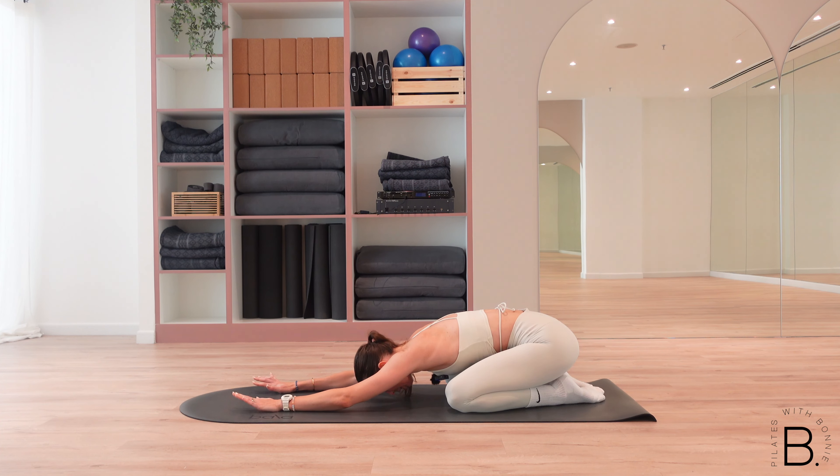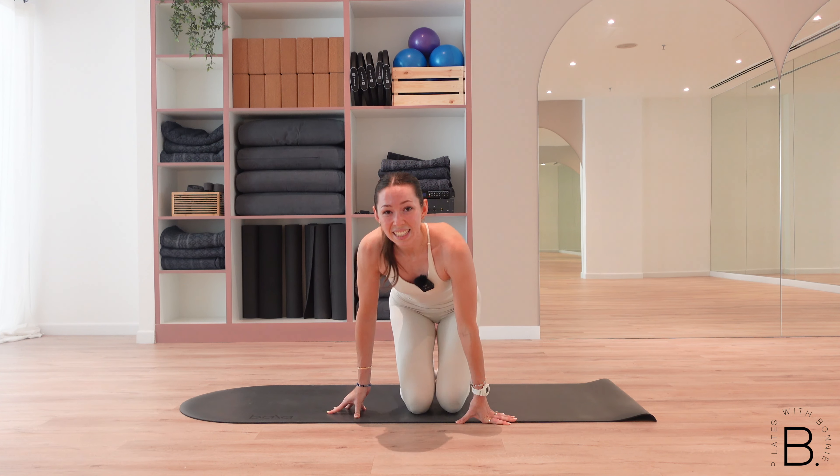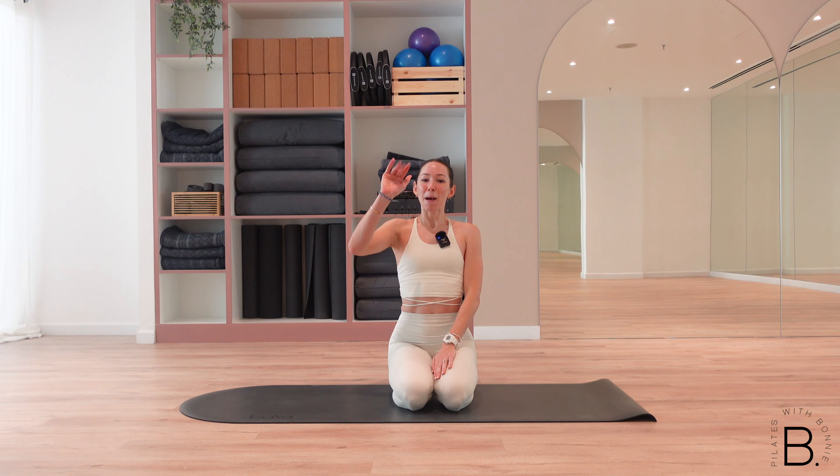Come into child's pose, take the pressure off those arms — maybe rock from side to side, let your heart rate come down. And that is it for today's 10-minute arm upper body workout. Thank you so much for joining me — like and subscribe to my channel, I've got new videos coming every week, and I look forward to seeing you next time. Bye-bye.